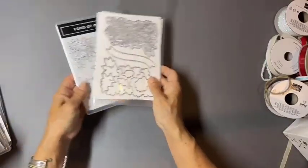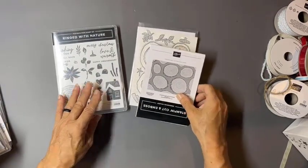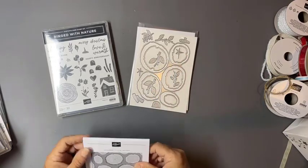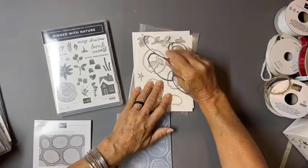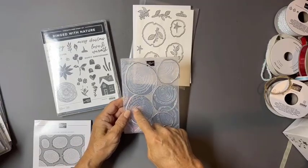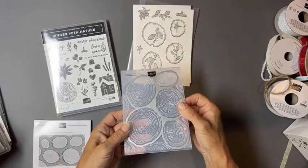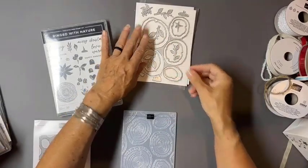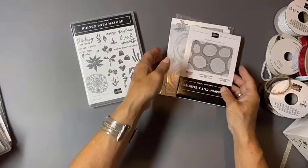This Fond of Autumn bundle includes a hybrid set of dies and an embossing folder — something we're seeing in every Stampin' Up! catalog now. If you put a piece through this embossing folder, it will emboss and simultaneously die cut five different rings. You also get individual tree rings, leaves, branches, and more. I think our happy forest friends will be excited for this set. That's our Ringed with Nature bundle.